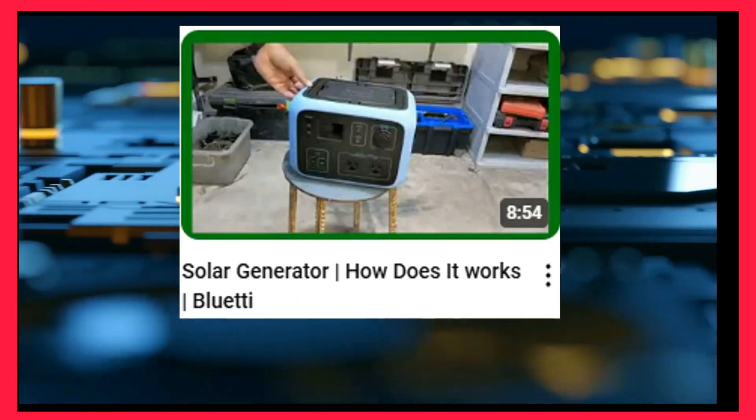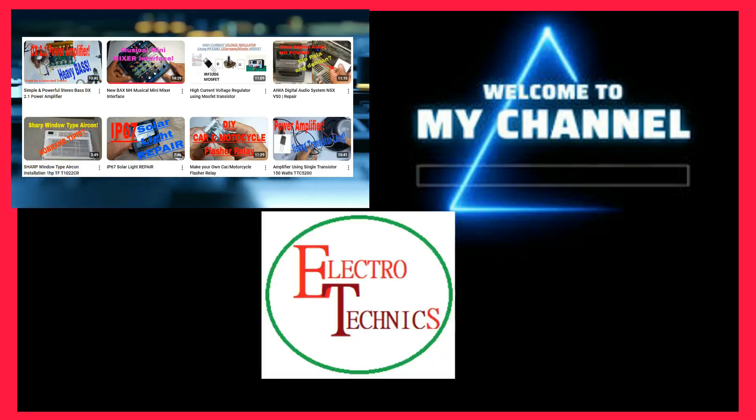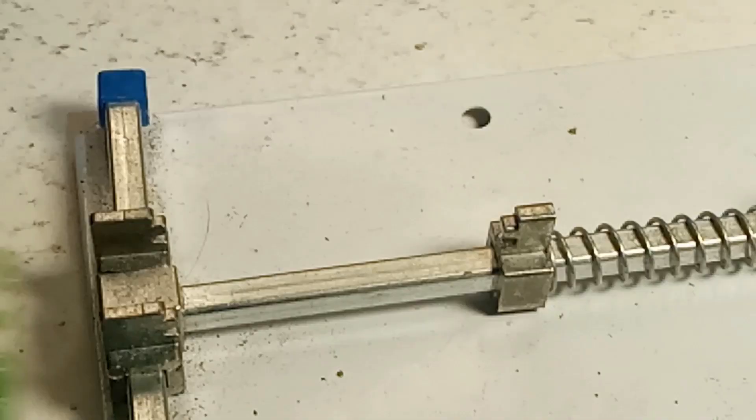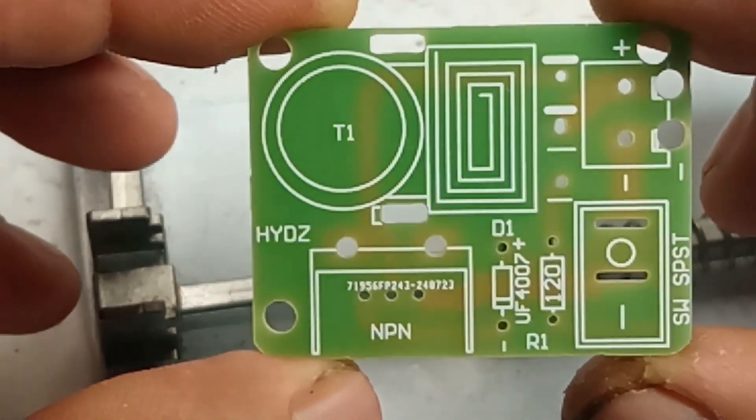Hello everyone, it's nice to meet you again. Welcome to my YouTube channel, this is Electro Technics, and I am going to share with you a topic about DIY 3 volts to 15 kilo volts high voltage inverter generator.